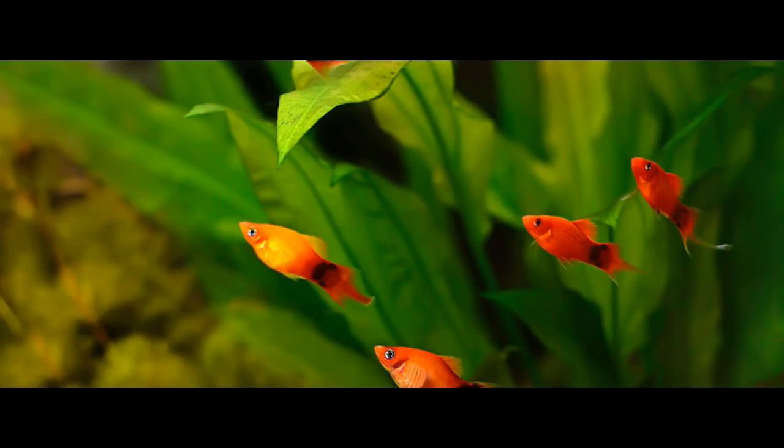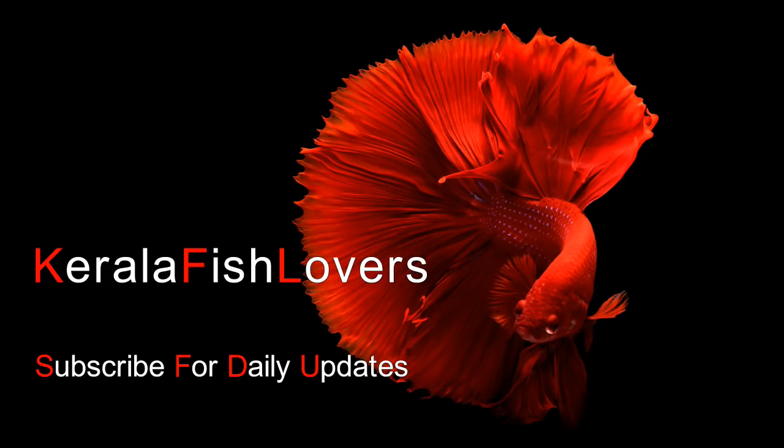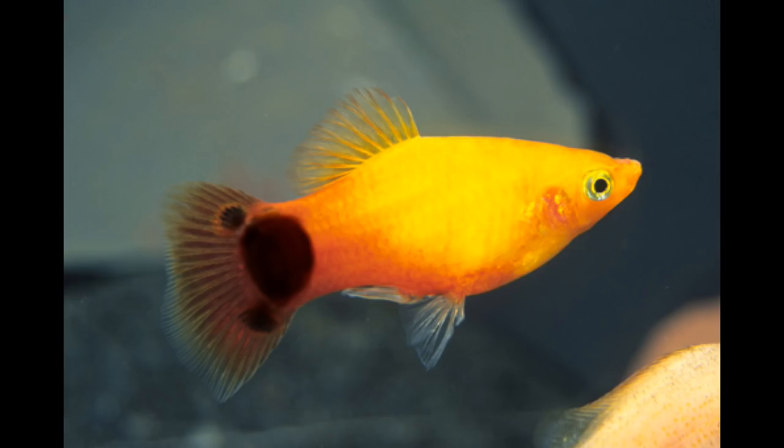Welcome to the official YouTube channel. Now we are going to get a Platy Fish. Subscribe to this channel and click on the notification bell icon.